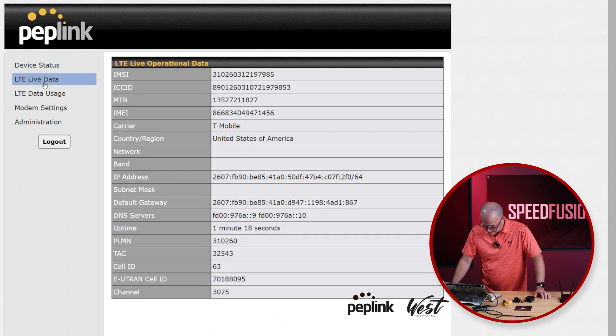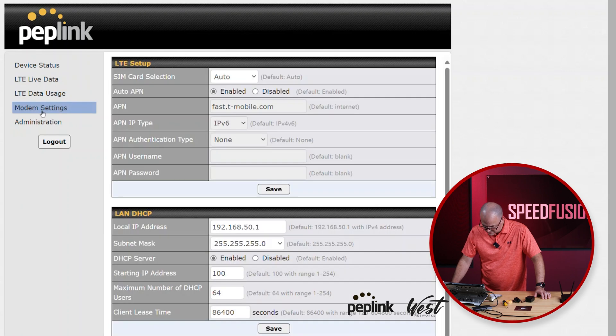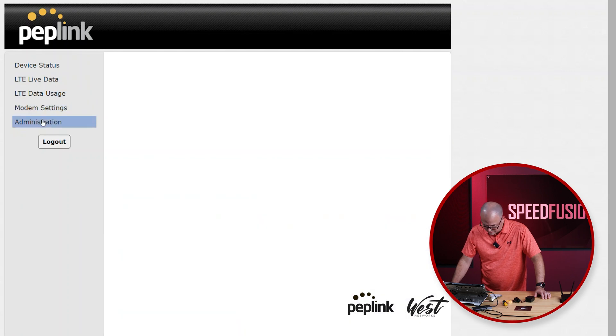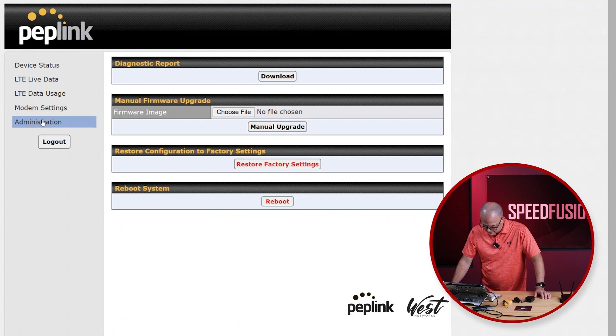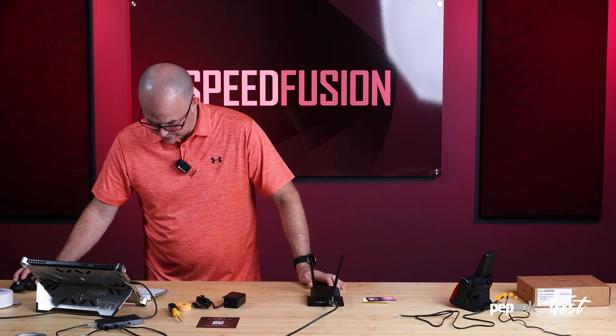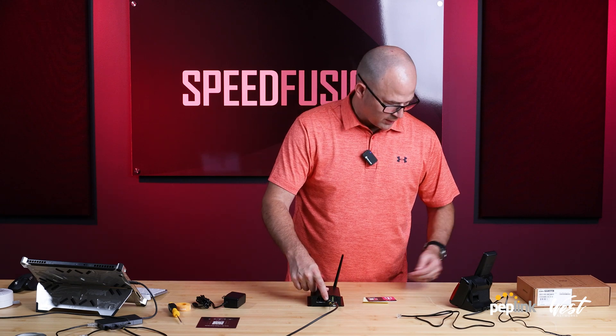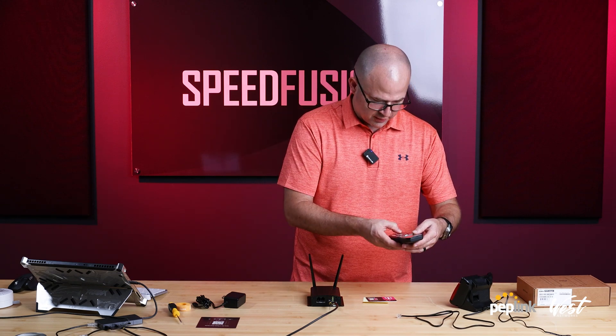LTE live data, LTE data usage, modem settings, administration. So we can see that it's connected — internet status connected, voice registration status registered. It's being powered by USB. Let me turn this on speakerphone.